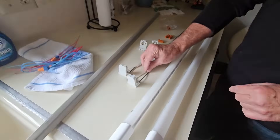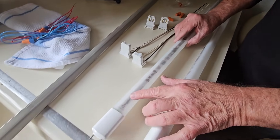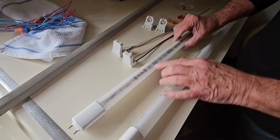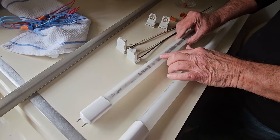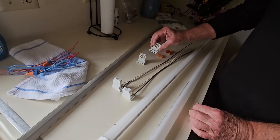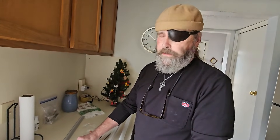So these receptacles here are wired, and you can see the markings on them. Per the instructions, these go into the powered receptacles. The other receptacles basically just hold the other end of the tube — they're called non-shunted, because they don't have any wires in them at all. So we're going to take the old ones down and put the new ones in.